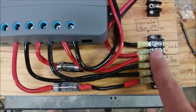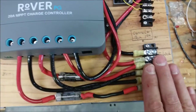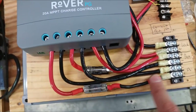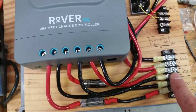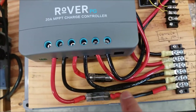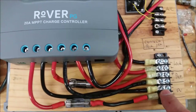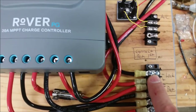Here's my setup. I've got a terminal block that breaks all the connections out. I also put in an inline fuse for the PV panel and the battery. If there's any short-circuit, these two fuses should blow and protect the charge controller. I also have my load here, and I'll show you how that's working in a second.